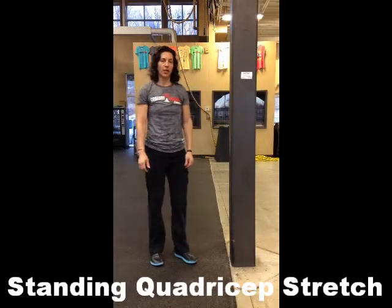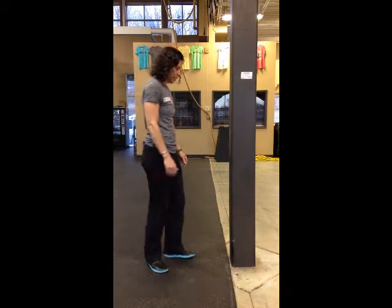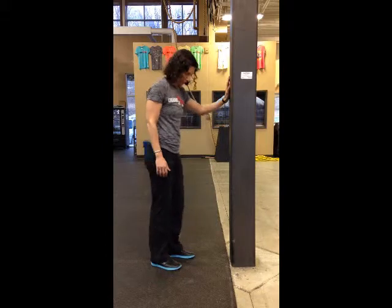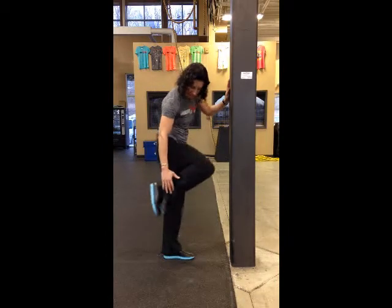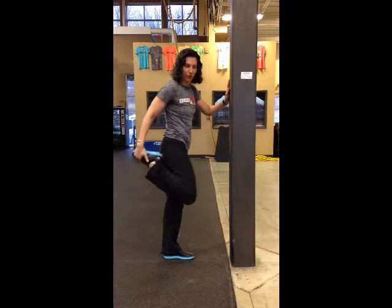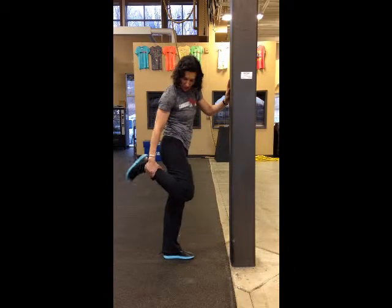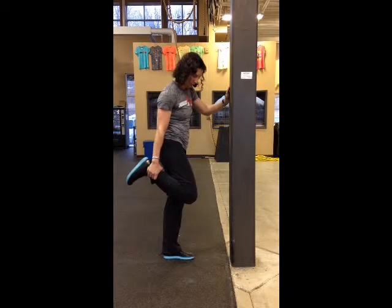The first stretch we're going to do is a standing quad stretch, which is going to stretch down the front of our legs. You can use something to hold on to for your balance. You're going to stand and grab your ankle, not your foot, because when you grab your foot you're actually stretching across your ankle and you don't have as much leverage. So grab your ankle and your foot should be able to move.